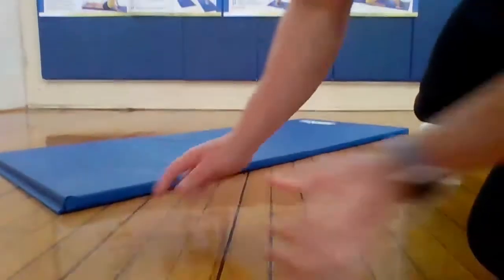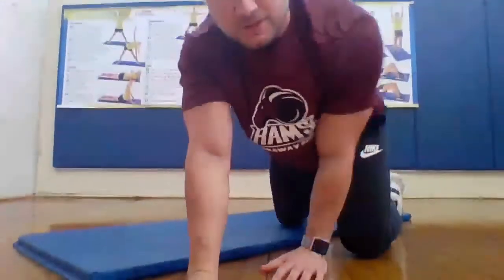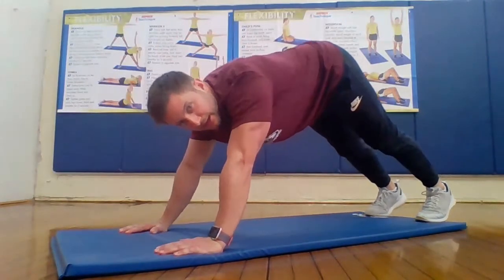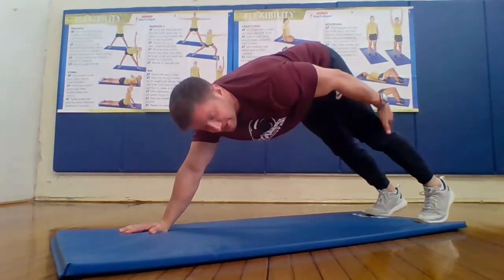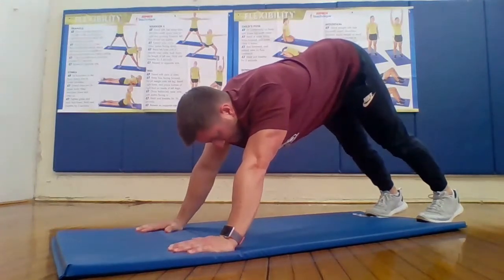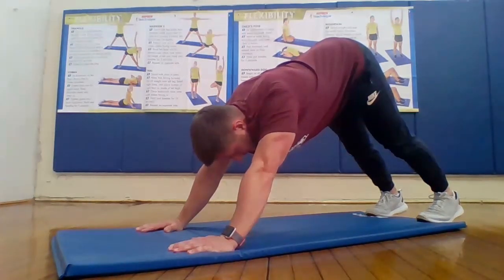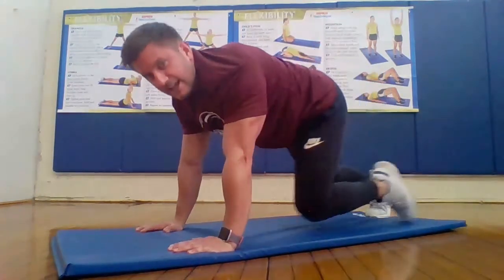Next stretch is called downward dog. For this yoga pose, go down like a pushup position, then bring your hips up in the air so you really feel the stretch down your hamstrings — the back of your leg — and your calf muscle. Hold it for 10 seconds. One, two, three, four, five, six, seven, eight, nine, and 10. And relax.